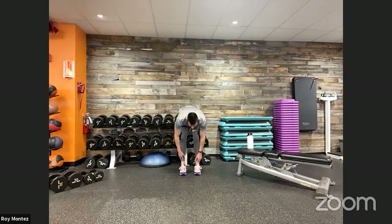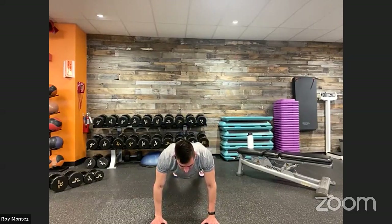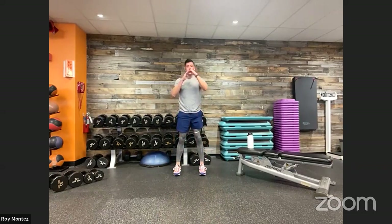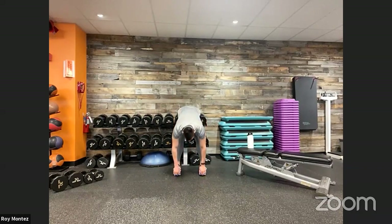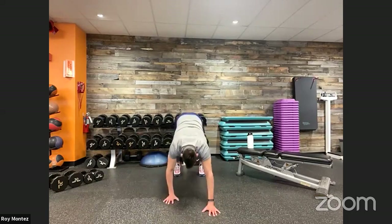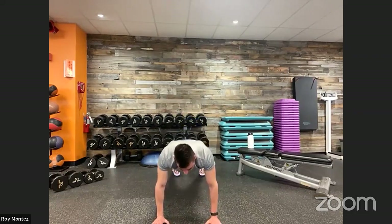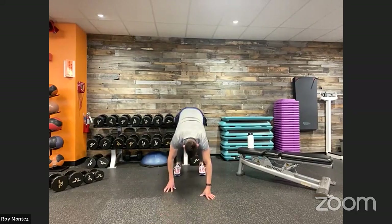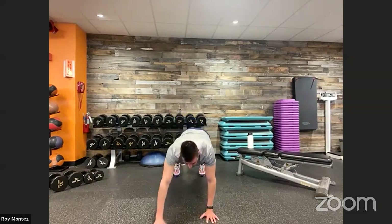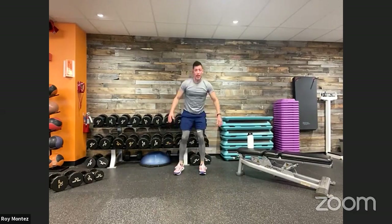Reach down towards your toes, extend out — feeling that stretch in your hamstrings. Walk out to a high plank position. Once at that high plank position, pause for one second. Retract back, touch your toes, and roll up to standing position. Feel that spine roll up. Then roll back down, touch those toes, extend back out to that high plank position, keeping that core tight, hips square to the floor. Back to standing. Stretching out those hamstrings, getting those shoulders involved.